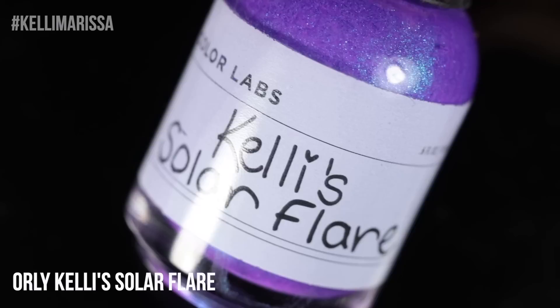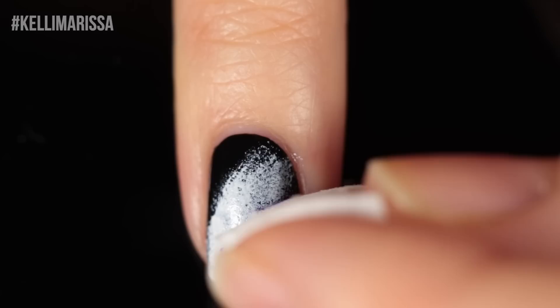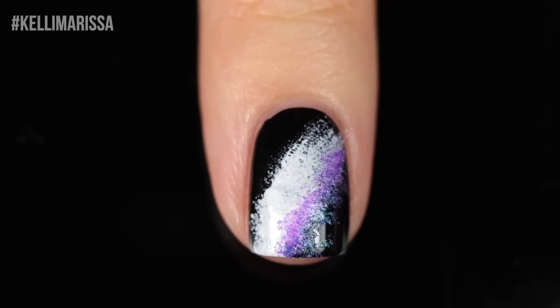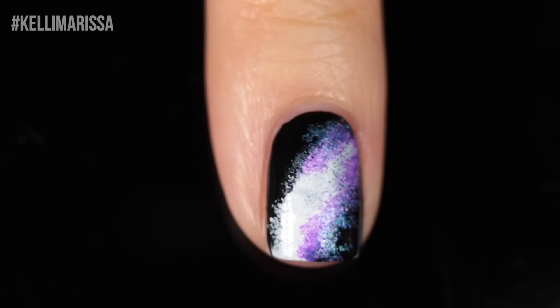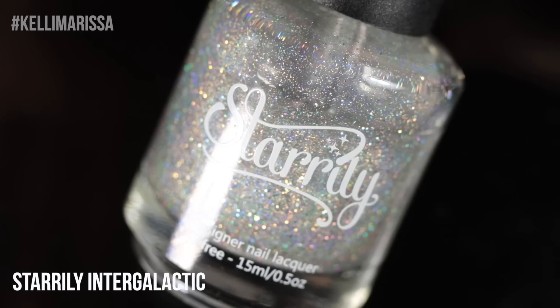This diagonal line is my go-to so you'll see it a lot in this video. Then I take Orly Kelly's Solar Flare and pat it onto the outer edges of the white sponge-on area using a jagged piece of sponge. This polish has a really intense blue shimmer — parts that hit the white look purple and parts that hit the black look turquoise-y blue, adding to that starry effect. I do that on both the top and the bottom, creating more dimension for where that nebulous spacey cluster of stars will be. Then I sponge on a little more of that purple into the background to get more nice blue stars.